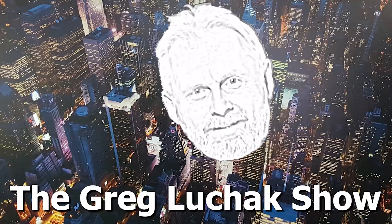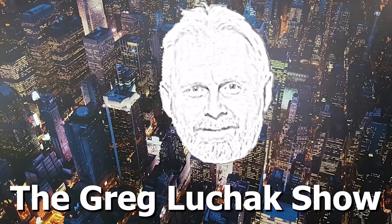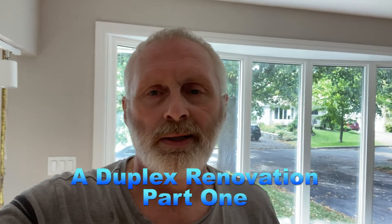Hey folks, welcome back to The Greg Loochak Show. I'm starting a new renovation job. It's a duplex. It originally was a bungalow and what they did is they turned it into an apartment downstairs and an apartment upstairs, and I've been hired to finish off this project.